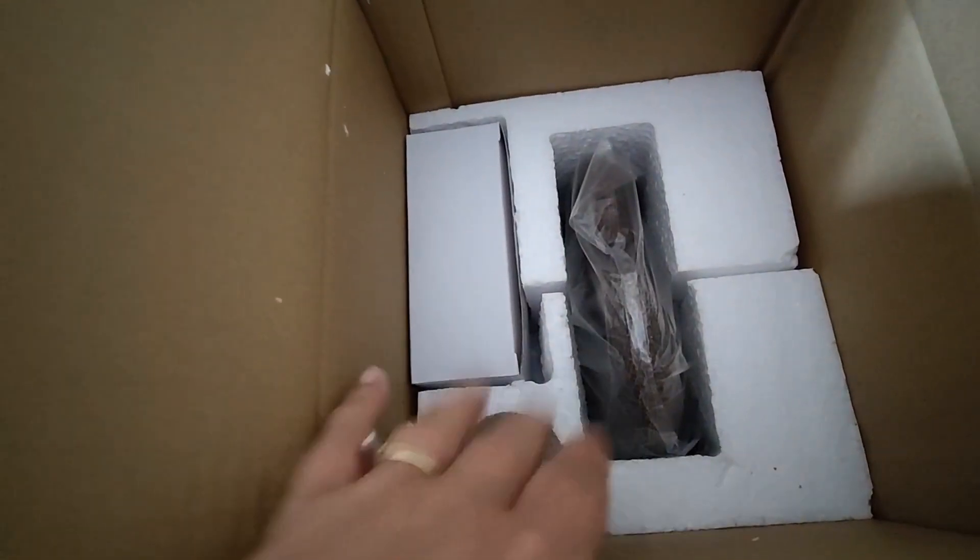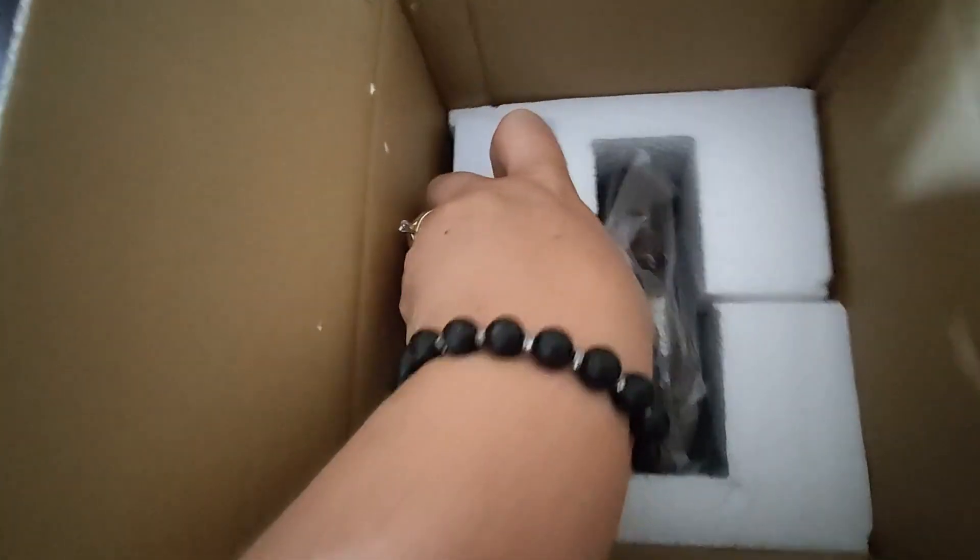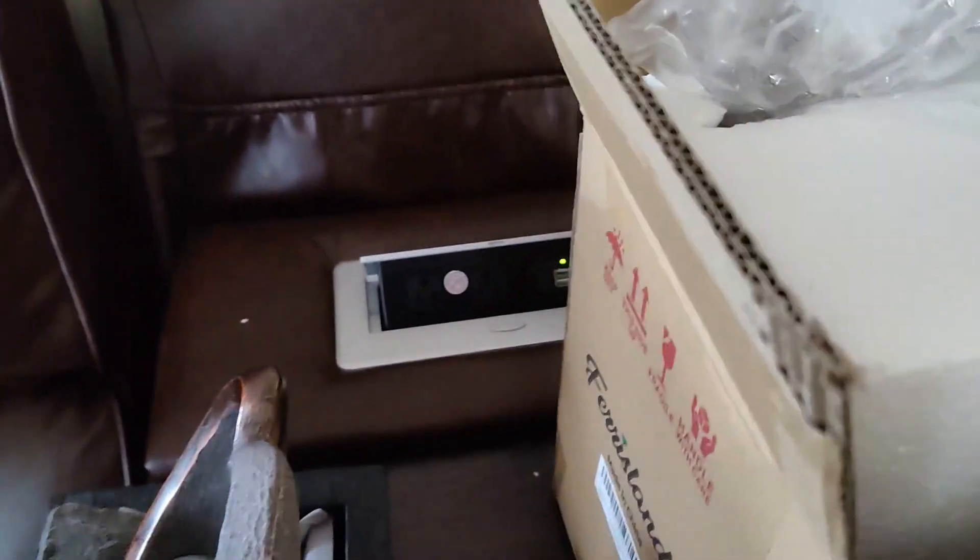It is packaged really nicely. I just wish that this wasn't styrofoam and it was like that squishy stuff instead. But why Mama Vance — why do you not want styrofoam? Because it gets everywhere.